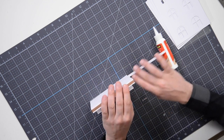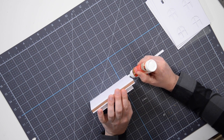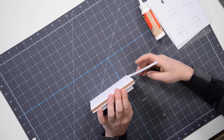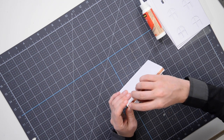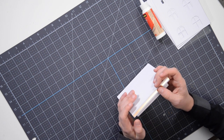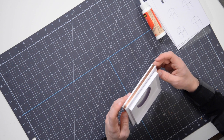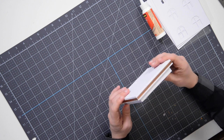Put the piece down on your table, apply glue to the remaining section, and press it down. Make sure it's nicely lined up with the other side. Our base is complete. We've got our nice little trim on there, and that's ready for the lantern itself.